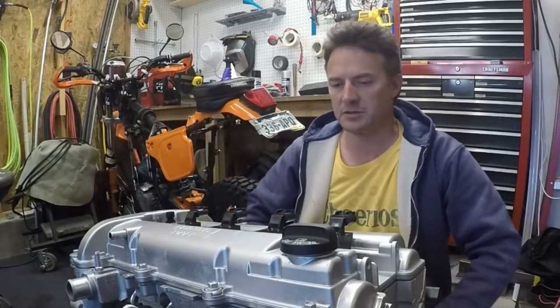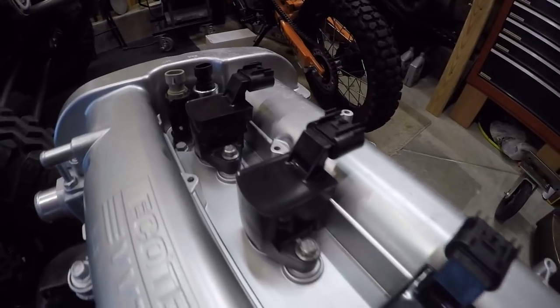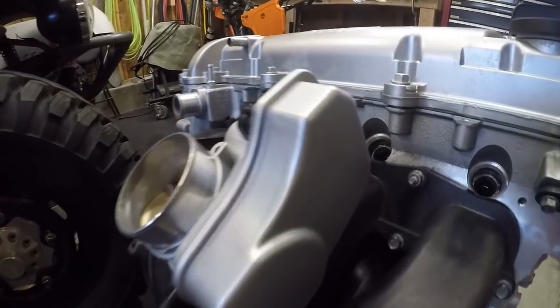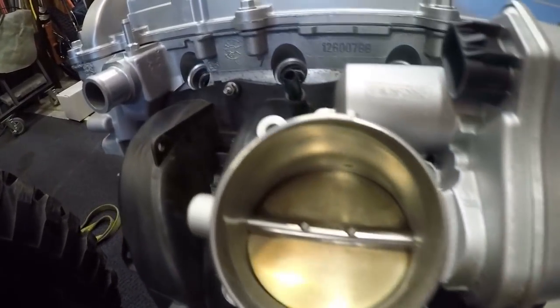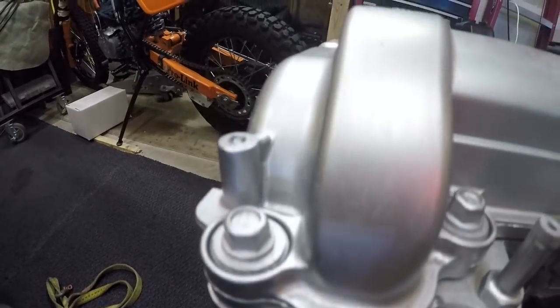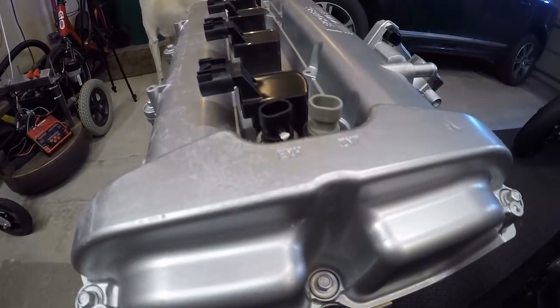You can see just from looking at it that in the evenings during this past week I was working on just cleaning it up. This engine has 113,000 miles on it. I expect it to run, however I don't want to just put a dirty engine in the back of that bug. I just can't do that. I have to have it cleaned up, looking nice.